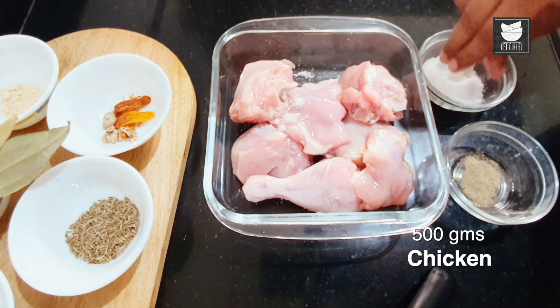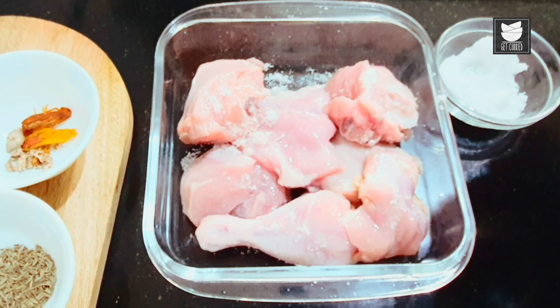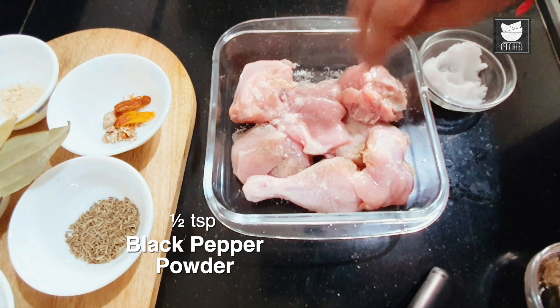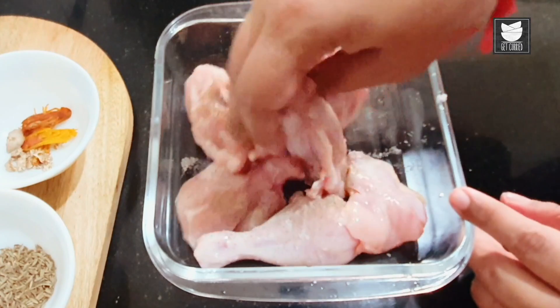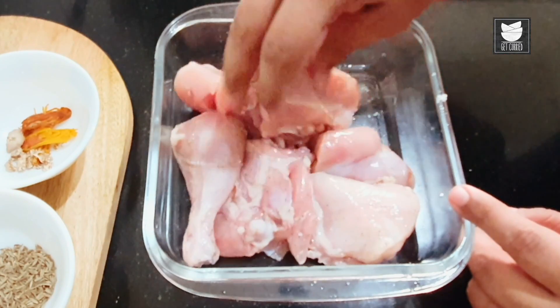First, I will marinate the chicken with salt — at least 1 tsp — and pepper. Mix it up nicely and let it rest.